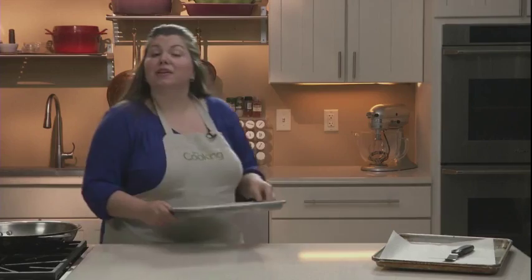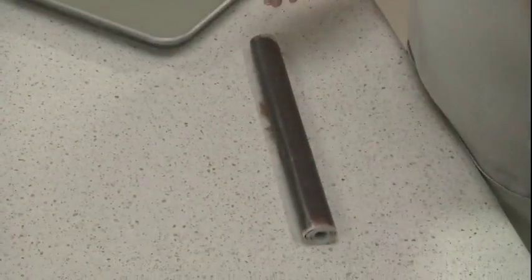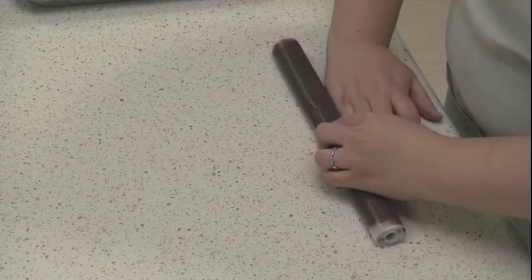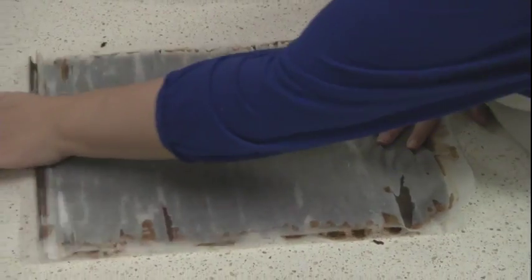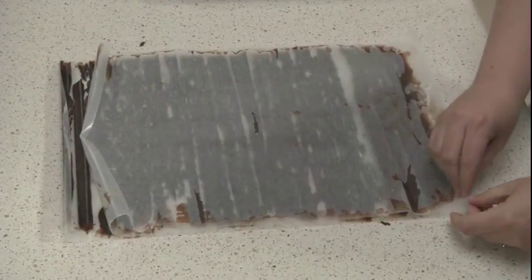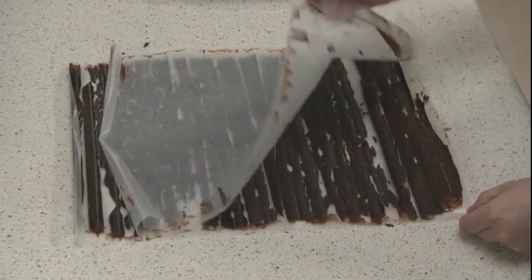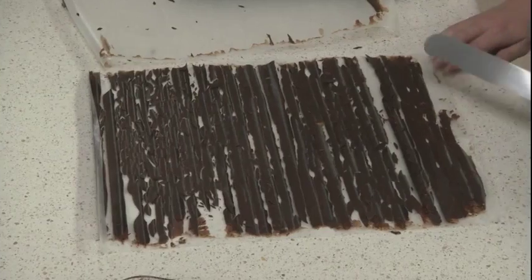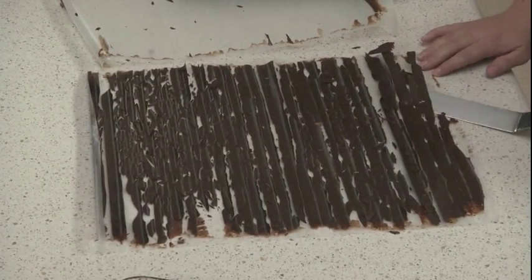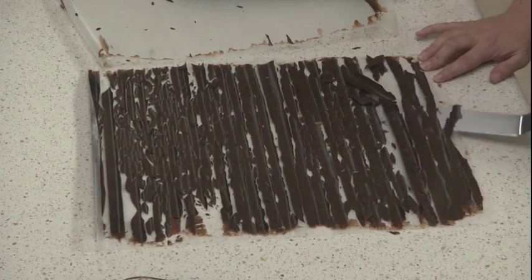Now that my chocolate is completely chilled, we're going to unroll it and break the chocolate into shards. Grasp the lip and just unroll it. Remove the top wax paper carefully.